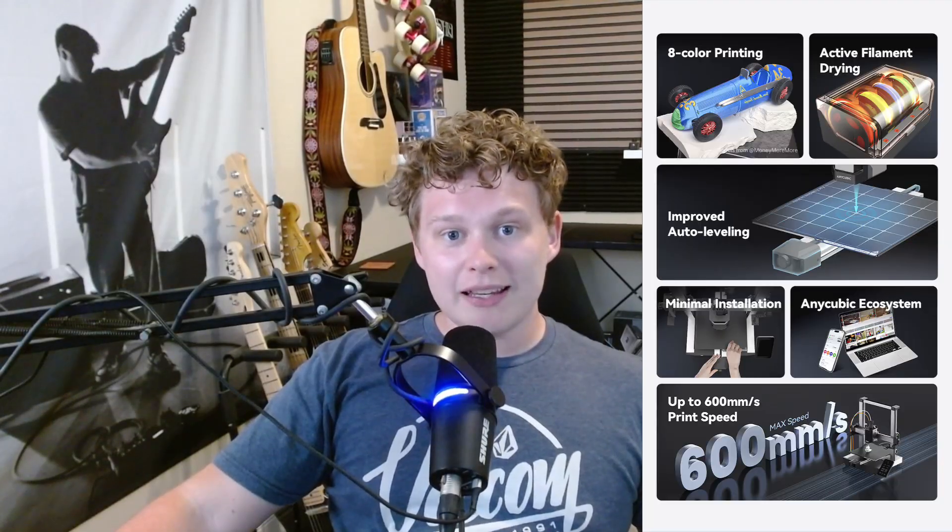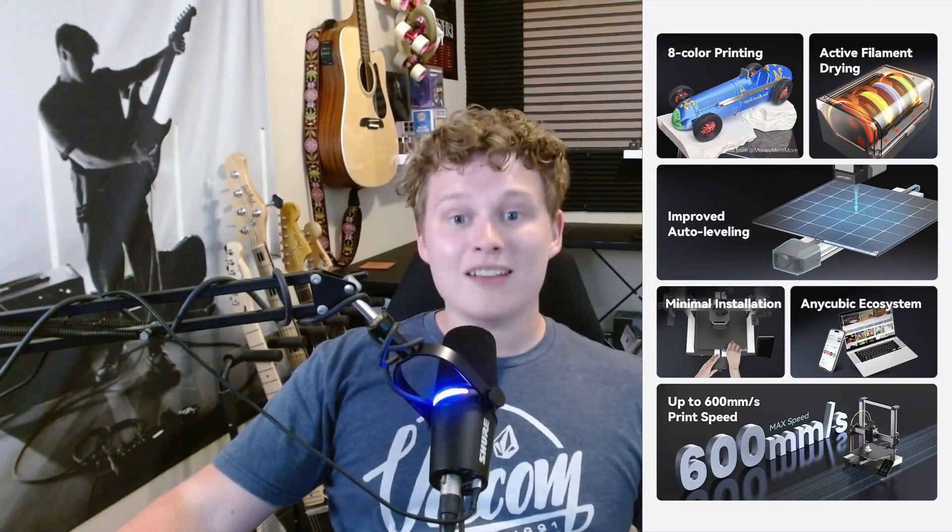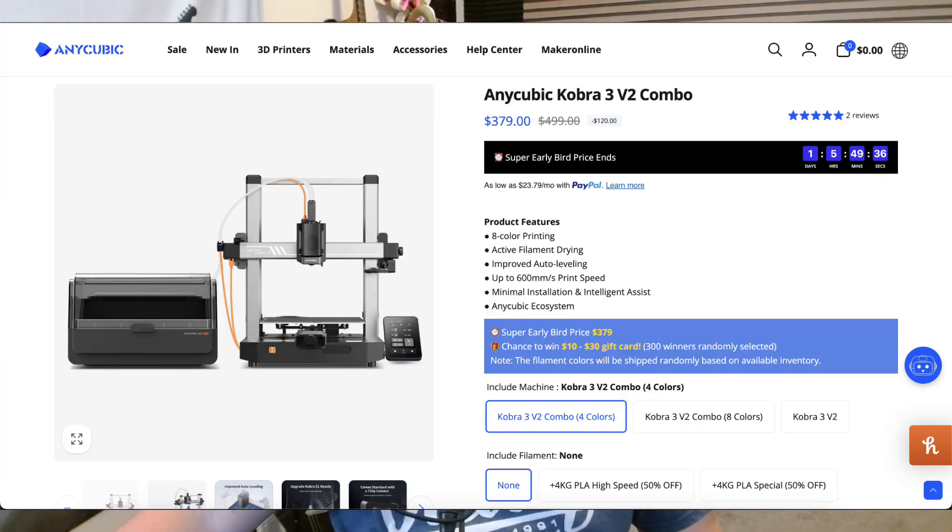While I haven't officially gotten my hands on a Cobra 3 V2 Combo yet, for a printer that gives you high speed, multicolor capability, built-in monitoring, and rock solid leveling at $379, I think the Cobra 3 V2 Combo hits a really sweet spot. Big thanks to Anycubic for reaching out and sending me information on their latest 3D printer. I'm a big fan of Anycubic and will definitely be saving up to get this printer. If you're thinking about upgrading or getting into multi-material printing, I'd definitely at least check it out. I'll catch you guys in the next one.